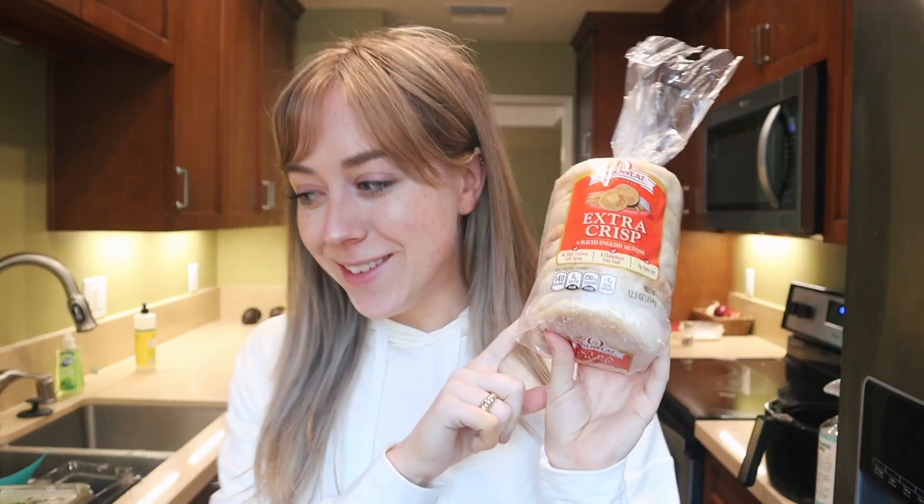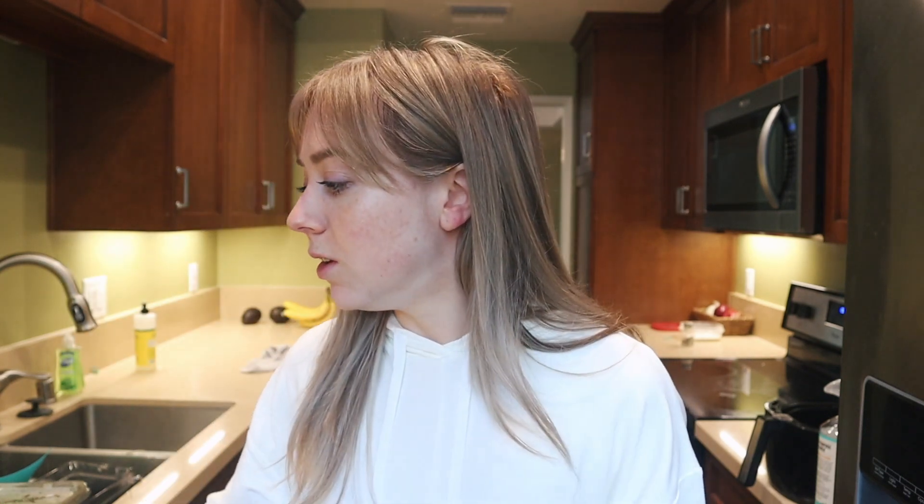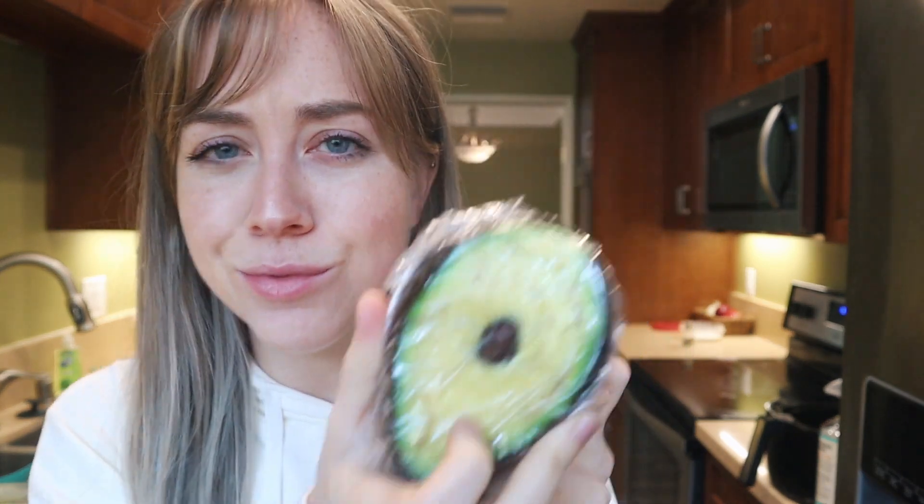English muffins, two eggs, cheddar cheese — I know that cheese is dairy free, but I don't really eat dairy free or whatever, I have no problem with it, so just normal cheese for me. Some avocado — look how I cut this yesterday. And then a slice of turkey bacon and spinach.